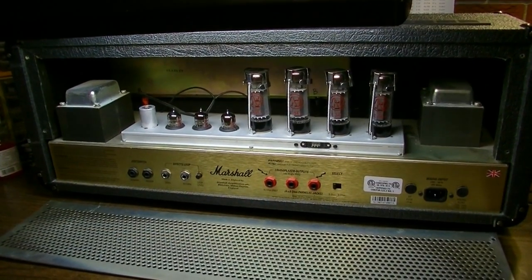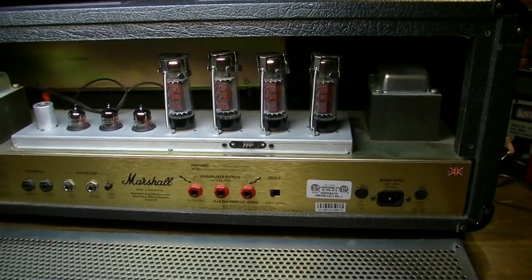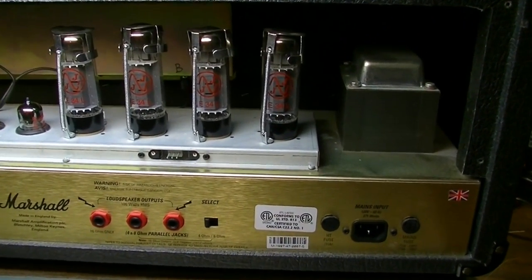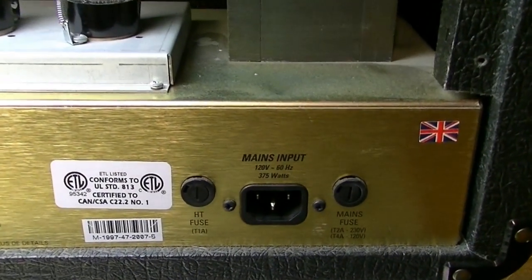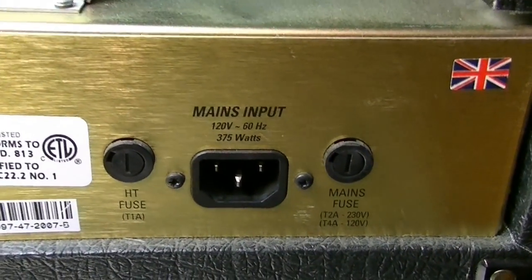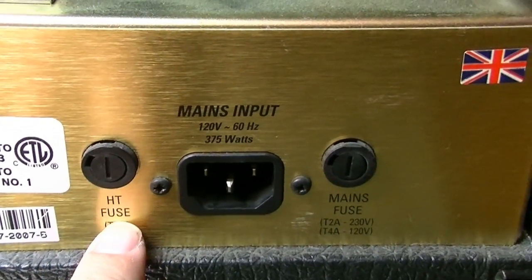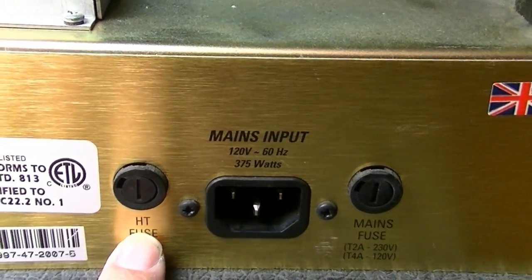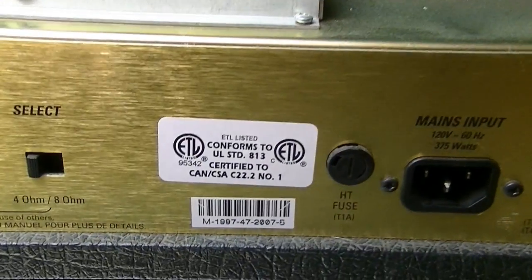Here's the rear of the amp with the tube shield removed. There's not a whole lot back here but what is back here is some pretty important stuff. First we have the mains input, a mains fuse, and an HT fuse. We'll look at exactly what these fuses do in a little bit when we look at the schematic.